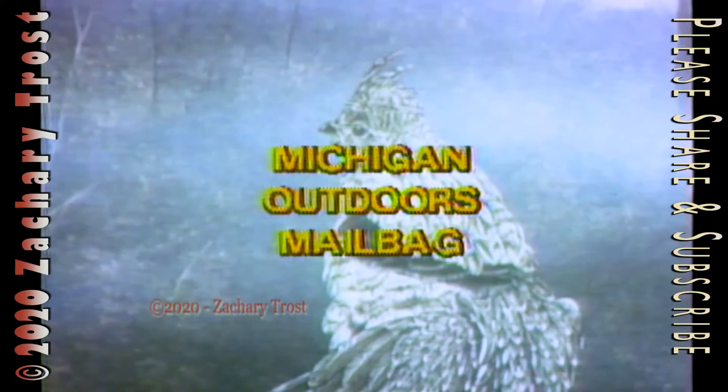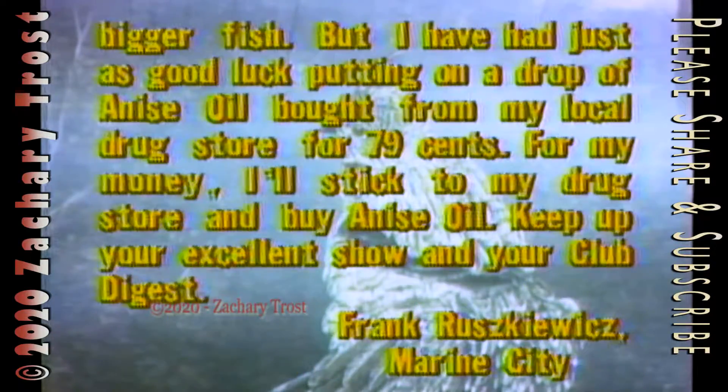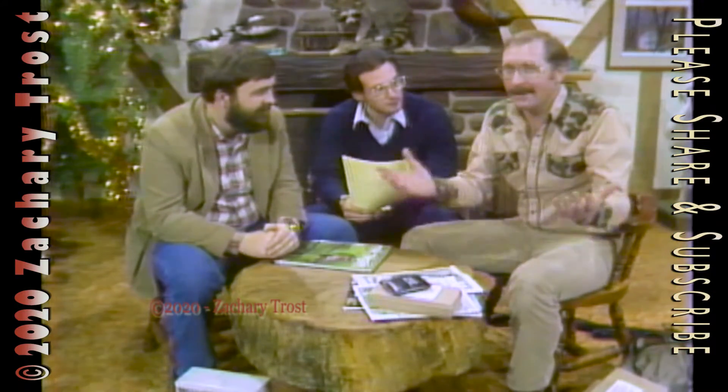From Marine City: regarding your question about whether fishing devices shown on TV like fish formula really work to attract fish — I've tried fish formula while casting at night for walleyes and found it increased my catch around 5%. I caught some bigger fish, but I've had just as good luck putting a drop of anise oil bought from my local drugstore for 79 cents. For my money, I'll stick to my drugstore and buy anise oil. Keep up your excellent show and club digest. There are a lot of these products and gimmicks to paint on your lure or put on your bait.